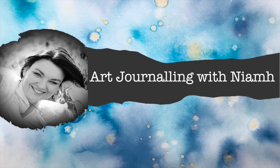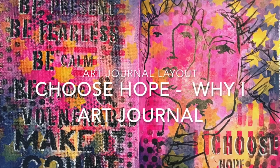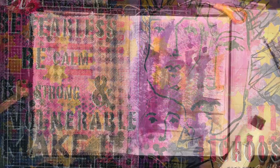Hi everyone, it's Neve here and welcome to my art journaling channel. Today we're going to be looking at creating a journal spread in the Dina Wakely small journal.